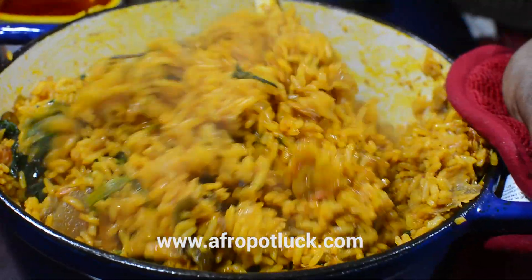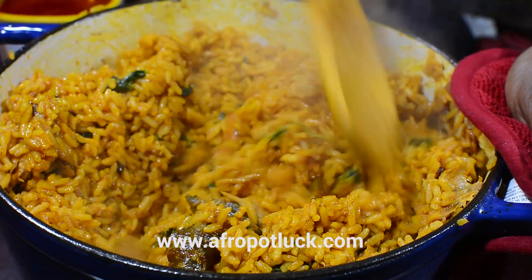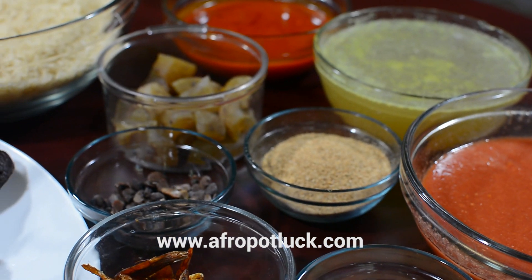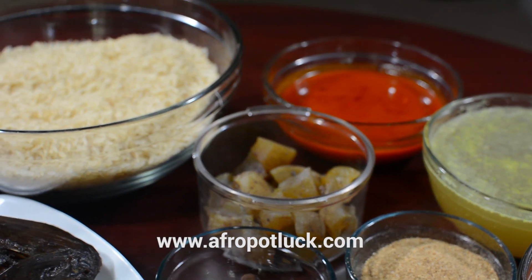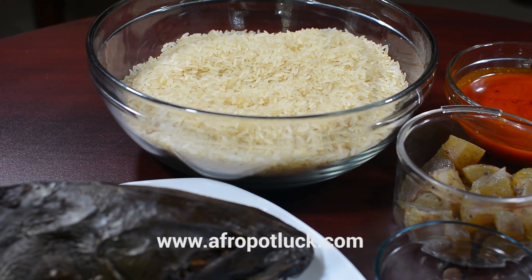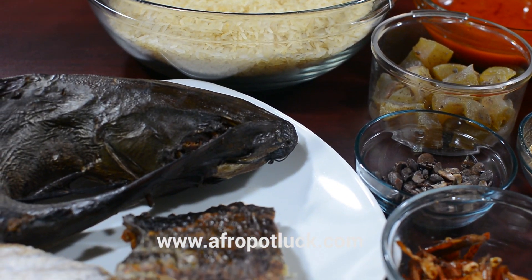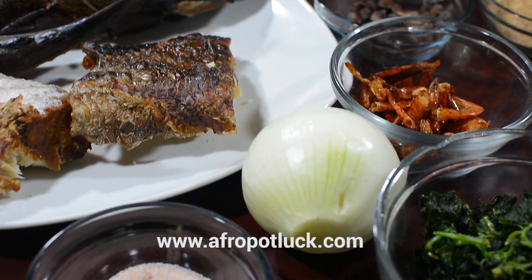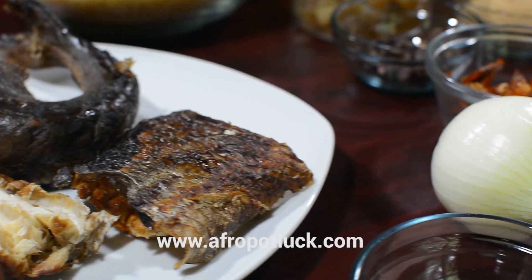Before we get started with the recipe, I'm just going to run through the list of ingredients I'm going to be using. I'm going to be using some smoked fish or dry fish, whichever one you like, one large onion, some salt to taste, some leafy vegetables of your choice depending on what you have at hand, and a little bit of bouillon powder — if you don't have that, feel free to use a seasoning cube. This is optional; if you don't want to use it you can skip it.